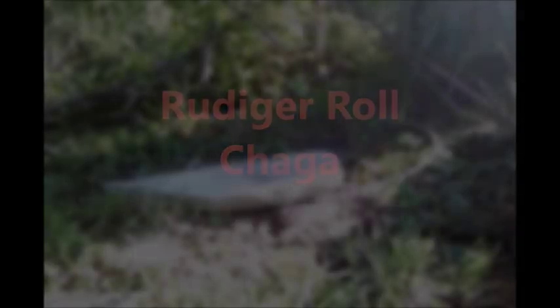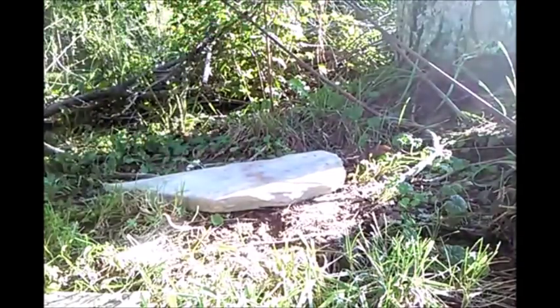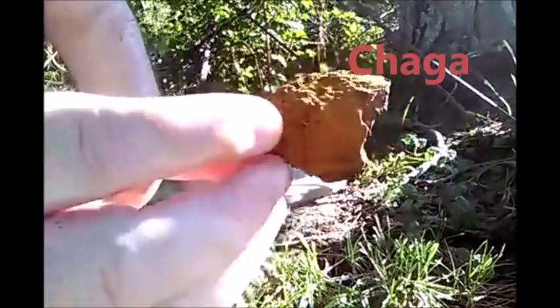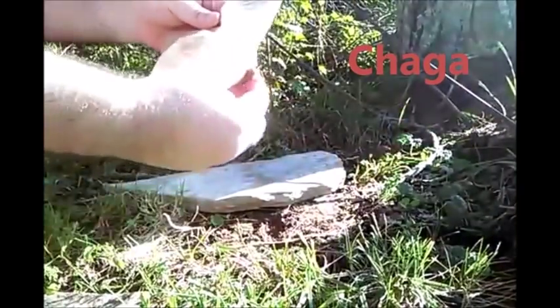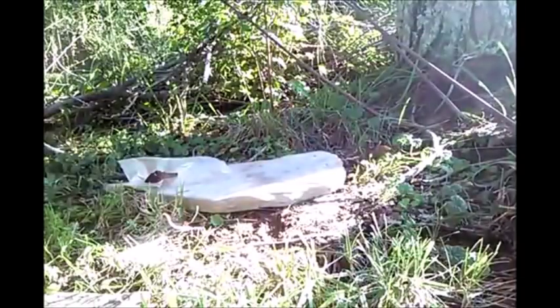In this video I'm going to be demonstrating the Ruger Rope using chaga. The main reason I'm doing this video is because I've had a lot of requests to explain how it was that I came up with a lot of the accelerants that you see being used in my videos. I've already used chaga in videos before on my channel, but in this video I'm going to try to explain how I came up with the idea to use chaga. I'll let this demonstration play out in the background while I'm talking.